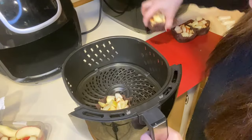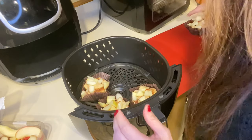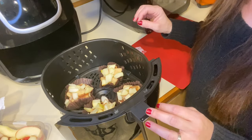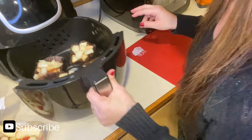I put these in here — this is the perfect amount to put in the air fryer. We are going to set the air fryer to 350 and cook them for two minutes.